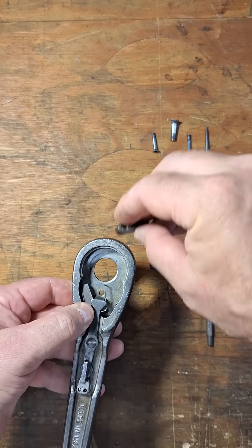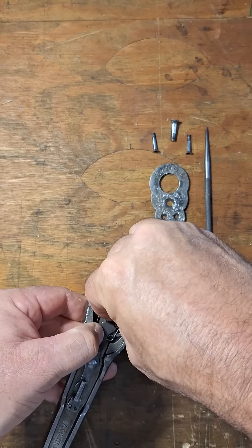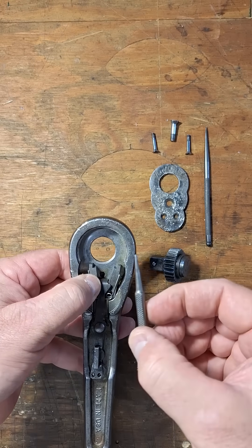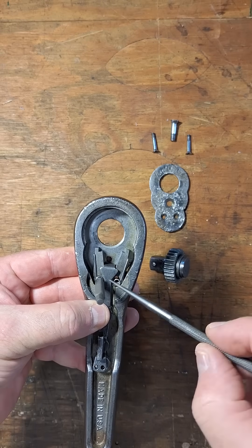And then on this side, I'm going to get this pawl in over here like that. So now the thing that's going to help us out here is I'm going to take this small punch and use it to sort of just hold everything in position. I can do the same on this side.